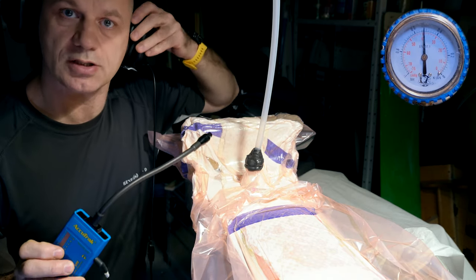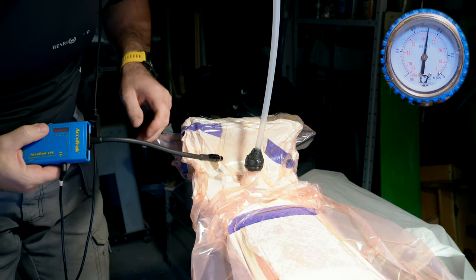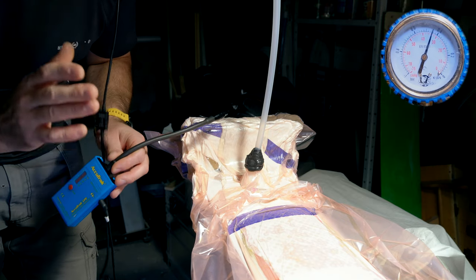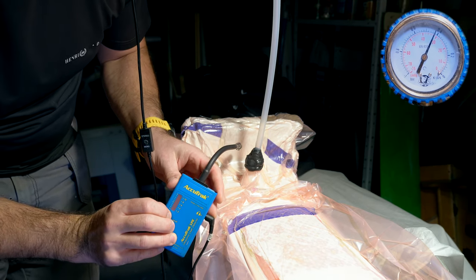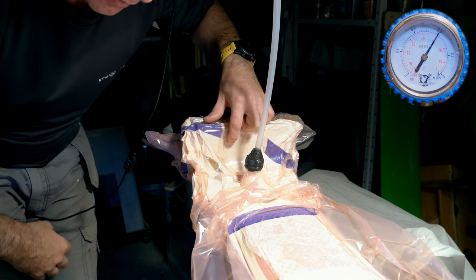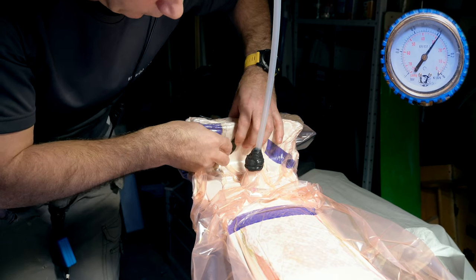Normally there is no chance to detect the leak point by ear, but with the AcuTrack it's super easy. The hole I punched turned out to be quite large, so it makes sense to decrease the sensitivity of the device. As I come close to the leak point it starts to display a signal — and I know exactly where the place is. For a situation like this it's always worth having tacky tape patches. I apply the patch over the hole and the leak problem is gone.